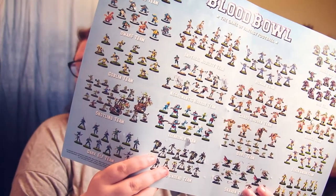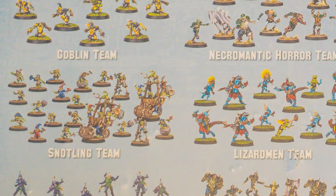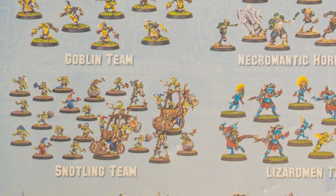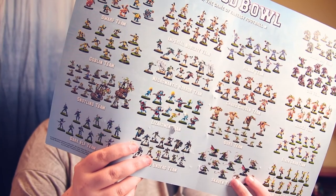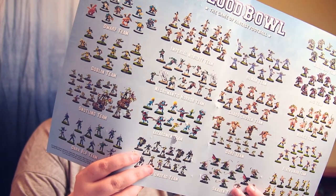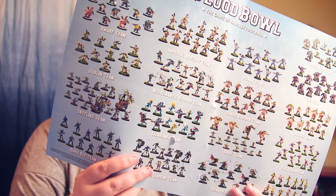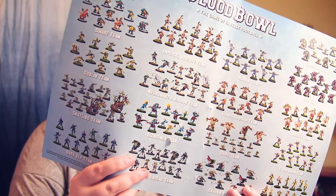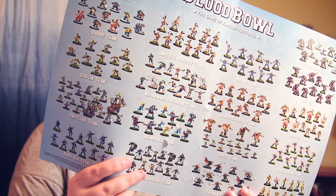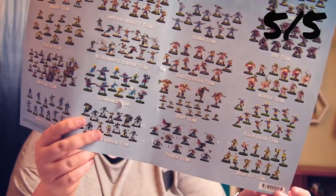The Snotling team is kind of cool — they have little wagons, who gave them wagons? They also have a guy on crutches, which I found hilarious, and some guys riding around on a giant ball, and some throwing a rock. The Snotling team looks awesome. I'd really love to try that out; I bet they're wacky and crazy and probably terrible, but I'm giving them a five out of five on the 'who's' factor.